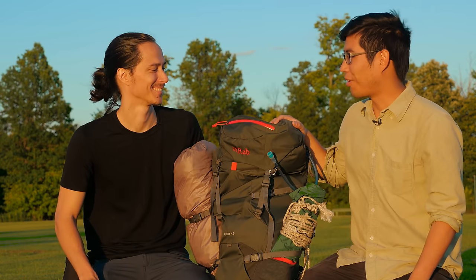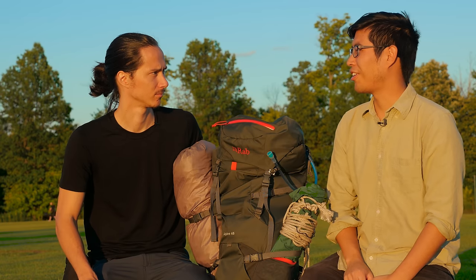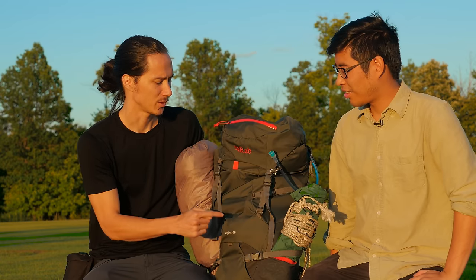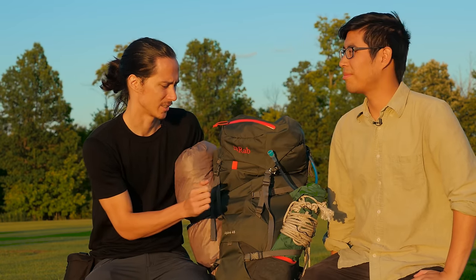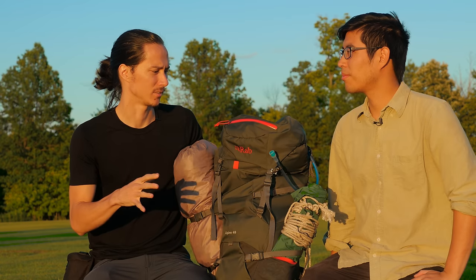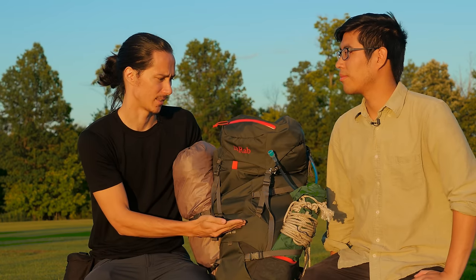We finally got to take this out to Red River Gorge and you wore it the whole time — what are your general overall thoughts? The first thing I want to say is that it's a really nice looking backpack and the construction is really good. The material feels really solid. As far as a backpack I feel like I could take out and really get good use out of without feeling like it's going to fall apart, it's super solid.